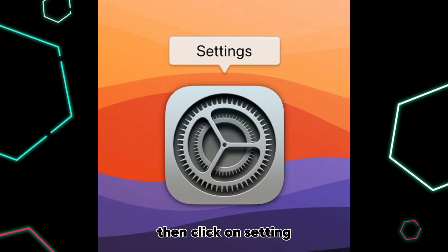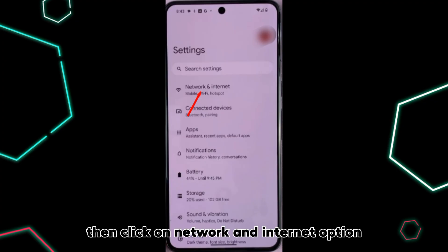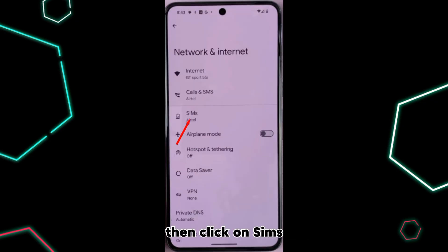Then click on Settings. Then click on Network and Internet option. Then click on SIMs.